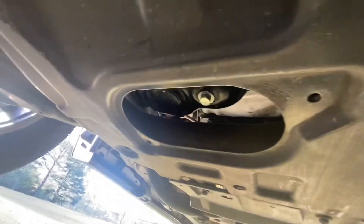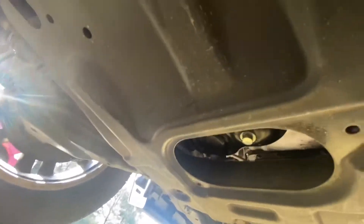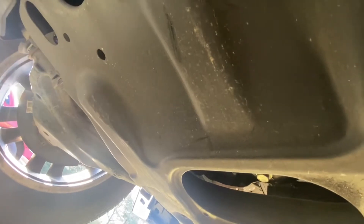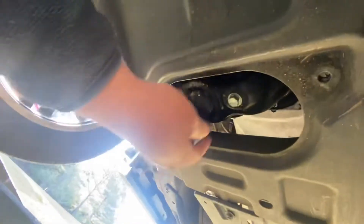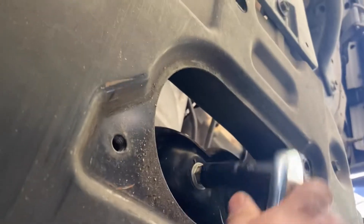There we go — so we have our drain plug here. The socket right there I think is 13 — let me make sure. This one is a 14, so it's a 14.